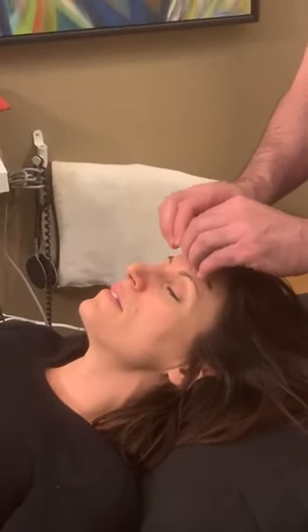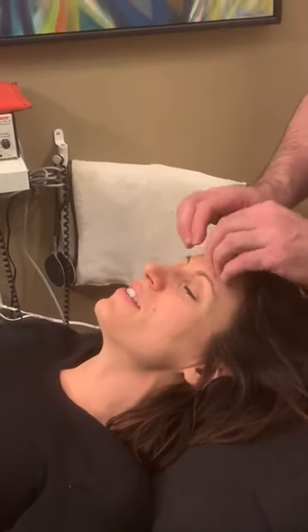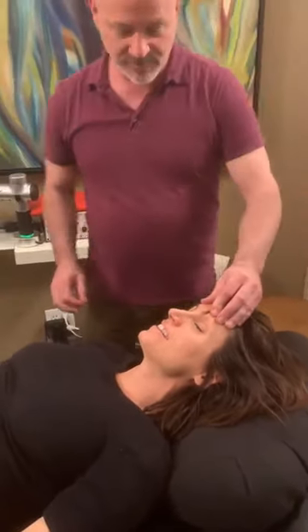Now breathe in again. How's that now? So good, it's getting better. Does it get rid of my wrinkles too? No, it doesn't get rid of wrinkles. Breathe in again. Very good.